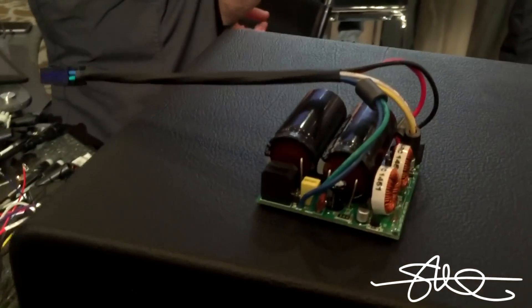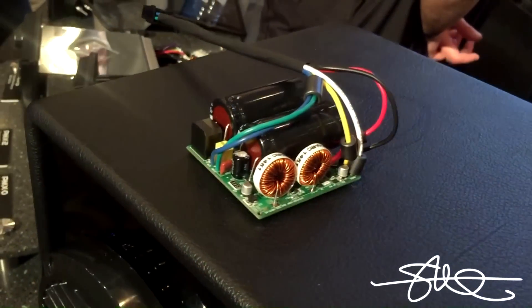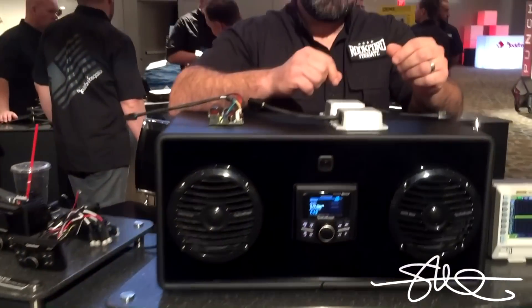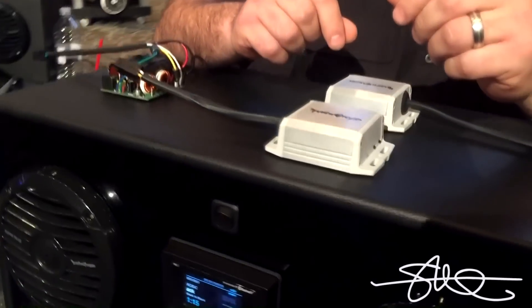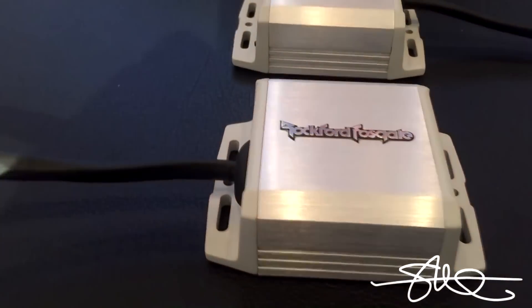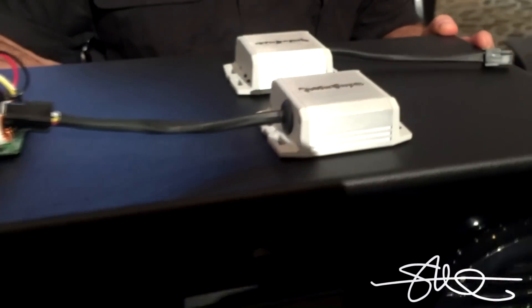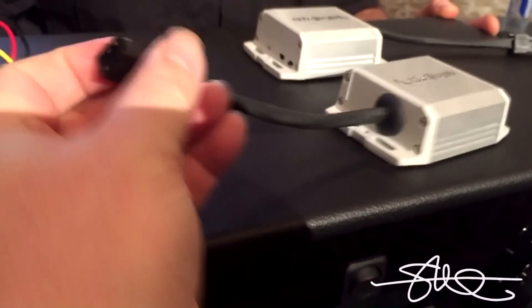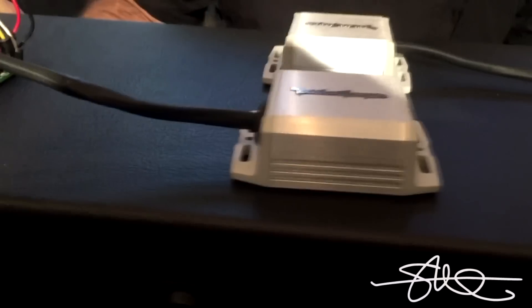I'm walking by this booth and I see these little miniature amps. What can you possibly use these for? It's got a factory-looking Molex plug on it, and a couple little switches.